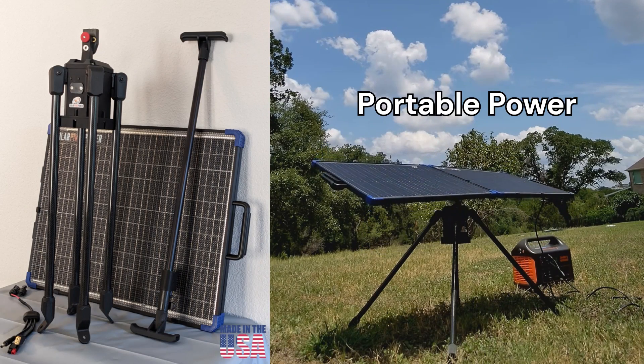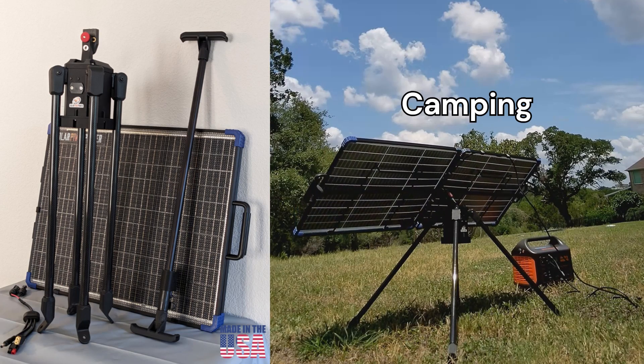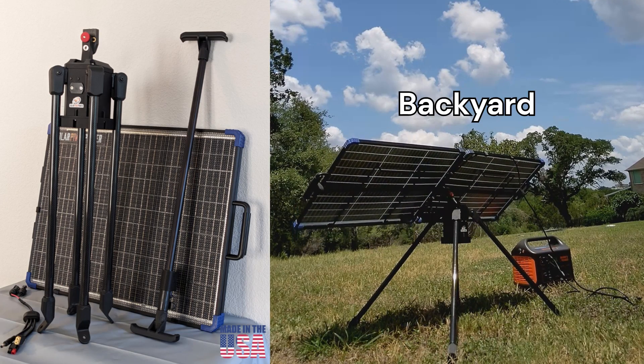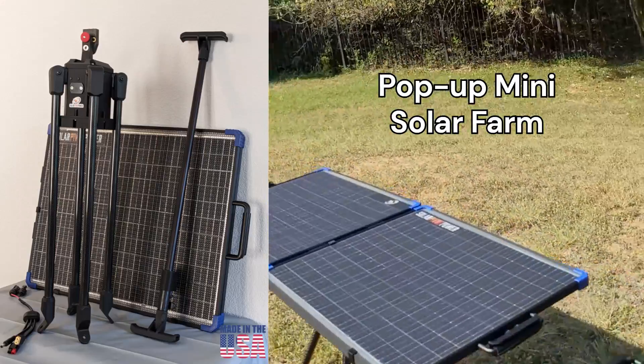Our product is a perfect fit for your portable power needs, be it camping, backyard, emergency power in cases of grid failure, and even pop-up mini solar farms.